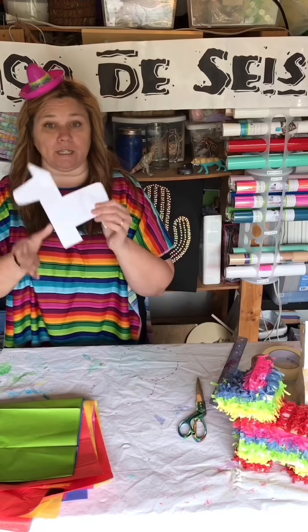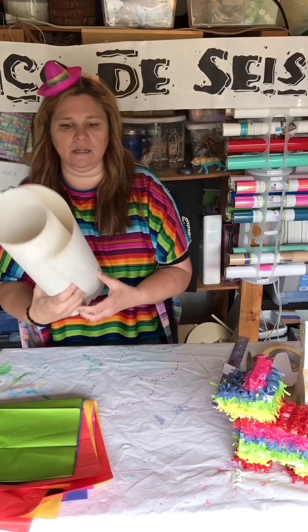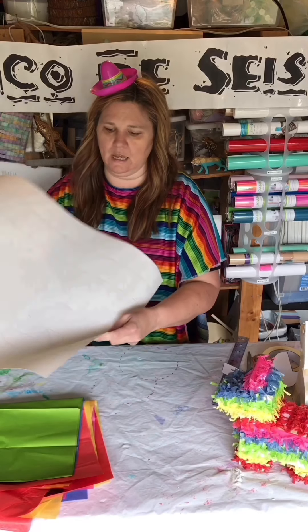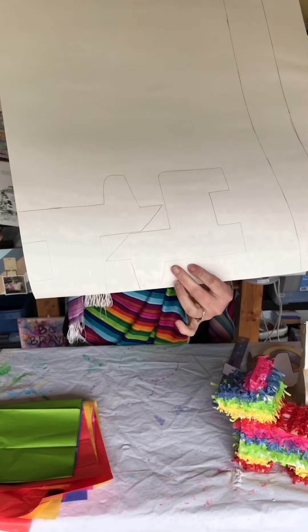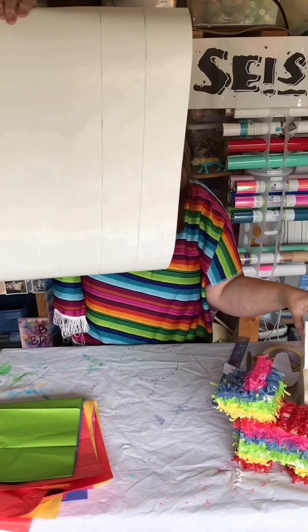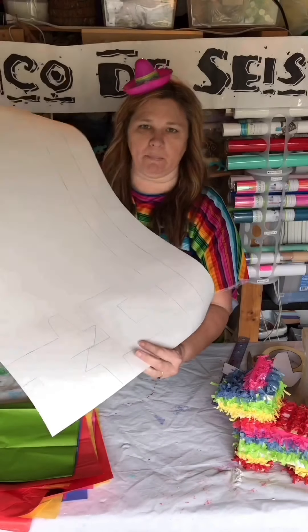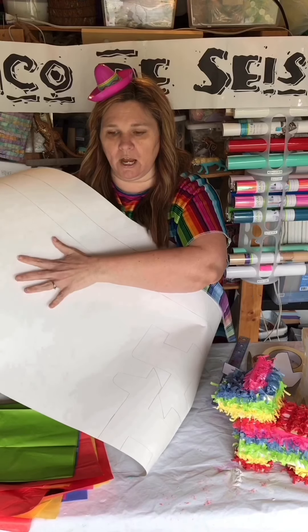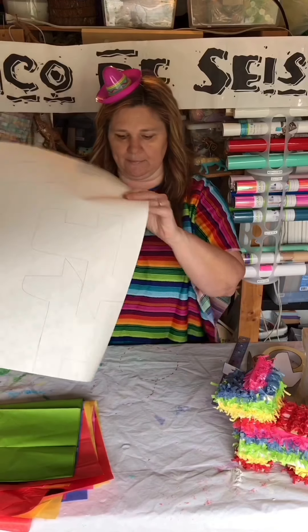First thing you're gonna do is trace this template. Hopefully your table is bigger than mine. I've already gone ahead and traced these right next to each other, and I've also drawn in the strips that will hold those two pieces together — these are three-inch strips. I'm utilizing this paper the best I can. Think about placement so you have enough for the little strips to hold them together.